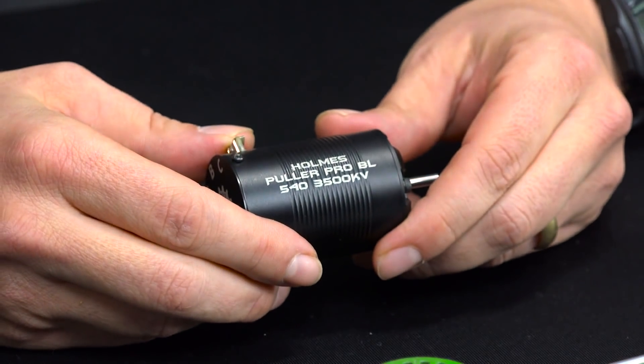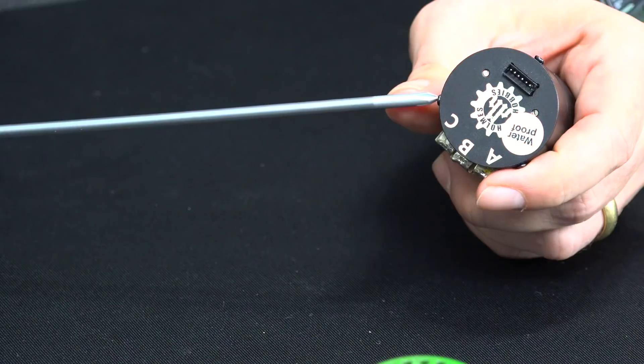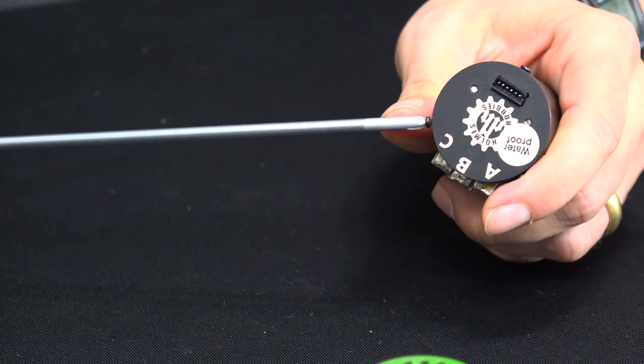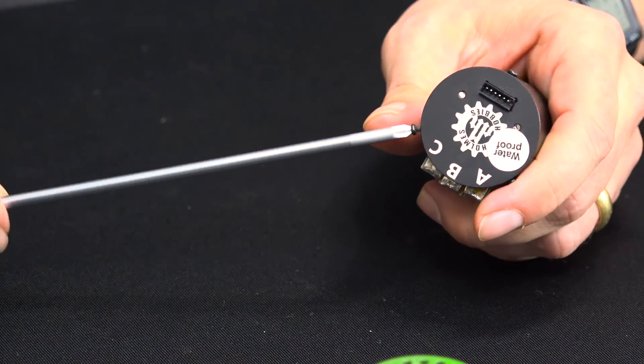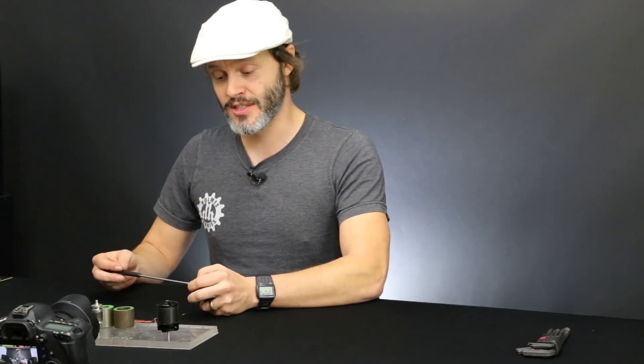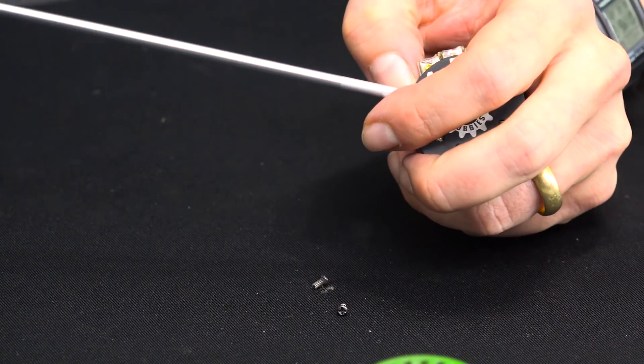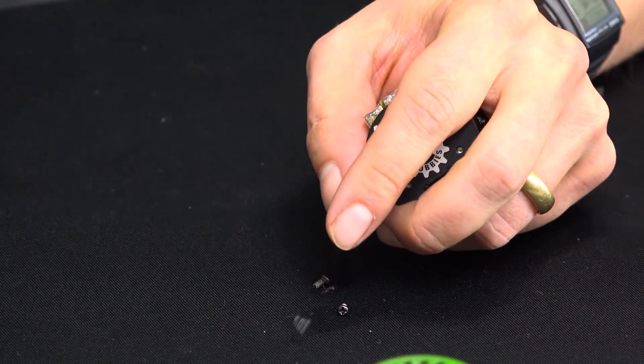I'm going to start today with a Holmes Hobbies Puller Pro 540, the 3500 KV version, and this one is a four pole — we'll check it out as we open it up. Every motor is going to be slightly different in how it takes apart, but for the most part you're going to take off a face plate, end bell, or end cap. If it's a two pole, everything slides right out, but the majority of motors on the market tend to be four pole and glued together.